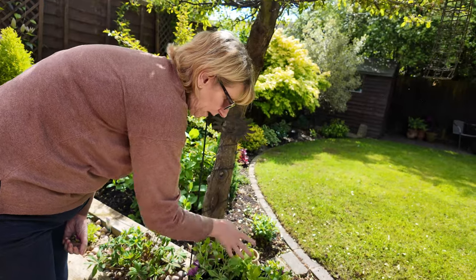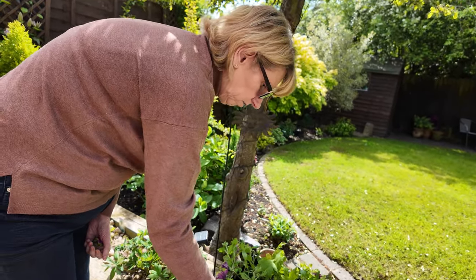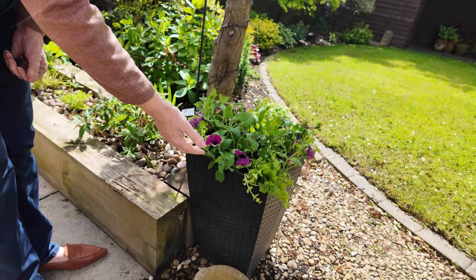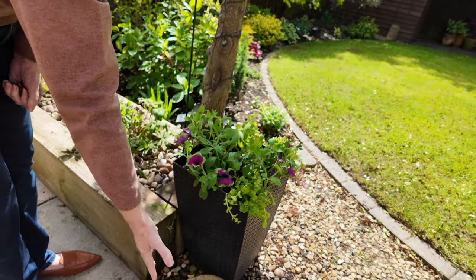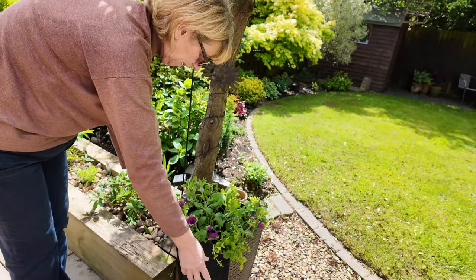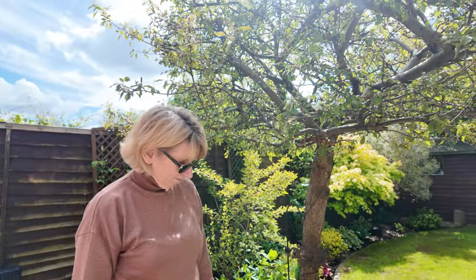So I've got a delphinium at the back which will grow up here. These are petunias - I just loved the colour with the green around the edge, that's why I was looking for them. And I can't pronounce what that is but it begins with L and it's a trailer. So I've got my thriller, my fillers, and my spillers. There we go. Of course you have.